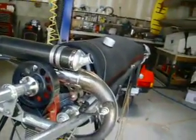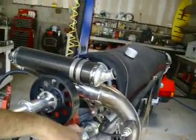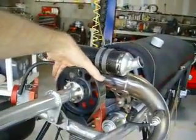As you can see, the engine is mounted upside down in the frame, and features an electric start, a tuned exhaust, and a carbon fiber muffler, along with a belt redrive.